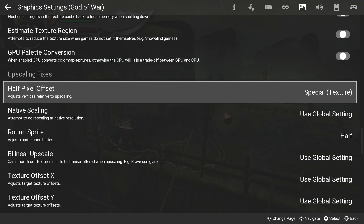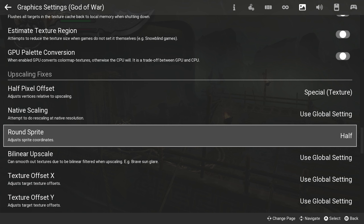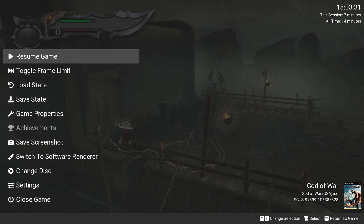Half Pixel Offset should be set to Special Texture. And finally, Round Sprite should be set to Half. This will remove that annoying horizontal line once and for all.